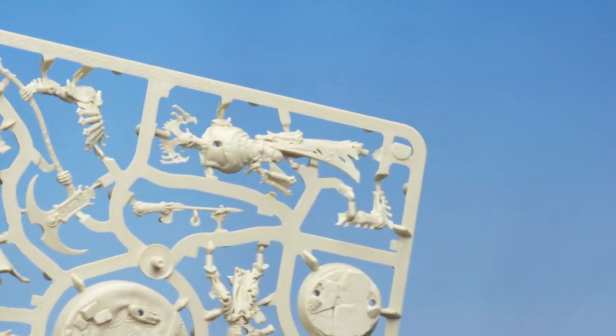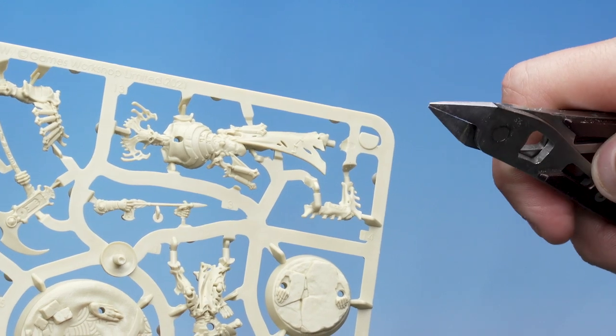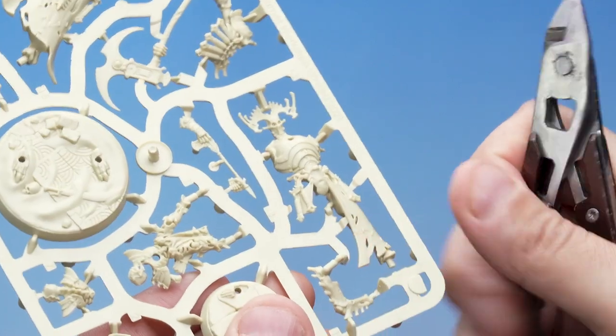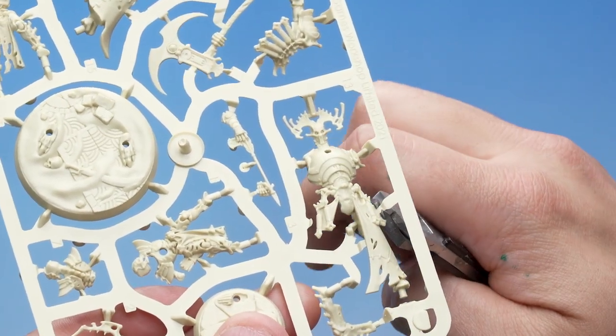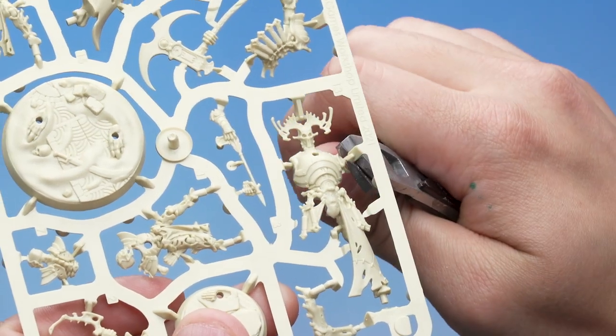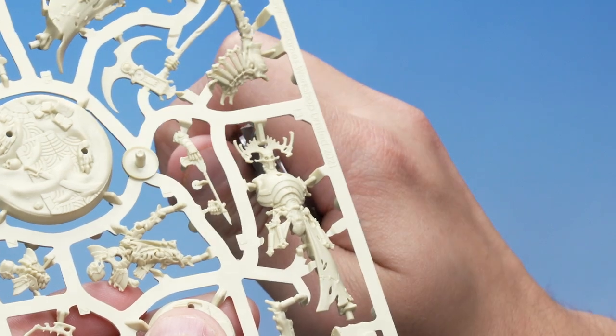I'm going to grab my Fine Detail Cutters here. You'll notice that on one side there's a flat edge, and the other side a beveled edge. What we want to do is take the flat edge and put it up as close as we possibly can to the part of the model we want to keep, and very carefully snip. We're going to do this around the entire model, being very careful not to cut any parts off the model we don't want to.